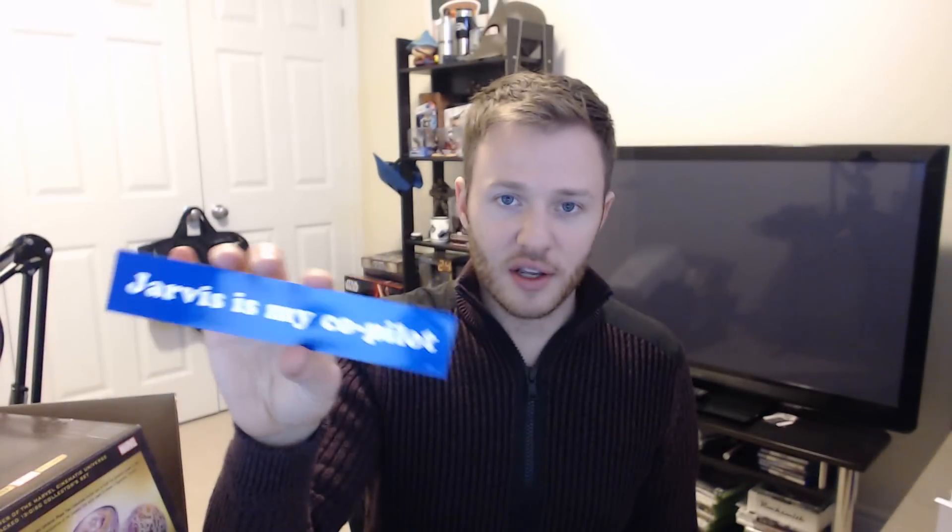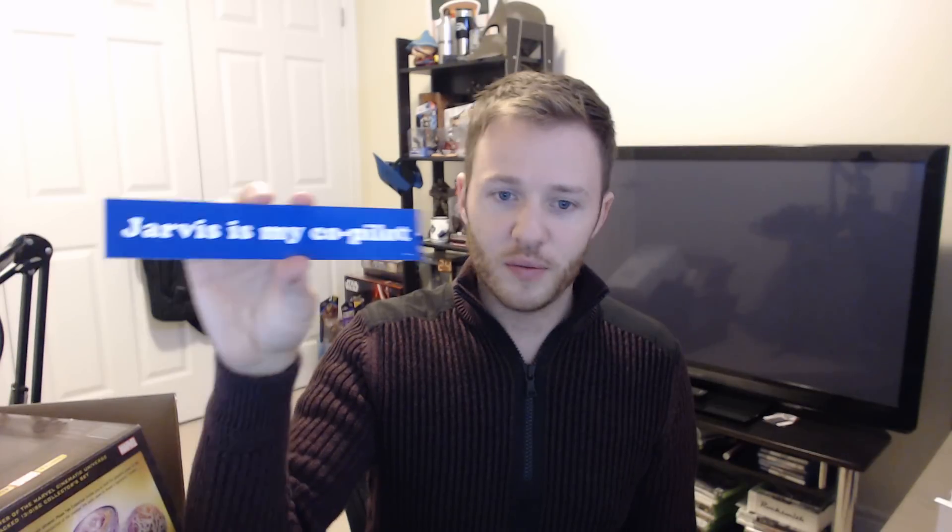Remember this? From inside the Quinjet — there's a sticker on the side. I can verify this is legit, because I was actually on the set of Avengers: Age of Ultron for a day or two. We got to go inside the new Quinjet that Stark makes for the Avengers team, and I got to sit in the pilot seat. And this was on the side of it, on the wall: 'Jarvis is my co-pilot.' Jarvis is now Vision, an Avenger with an Infinity Stone right in his head.